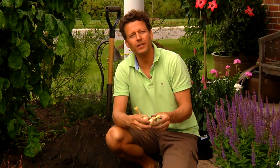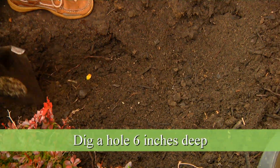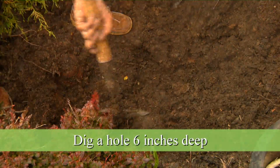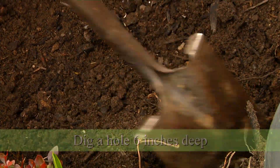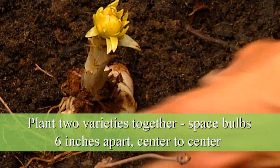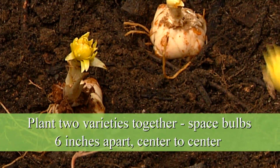When you plant them, you want to make sure the sprout is facing upwards, and you want to dig a hole about six inches deep so the stem roots are well underneath the soil line. I've prepared a flower bed here that's about six inches deep. I'm going to plant these two varieties together and space them about six inches apart from center to center.